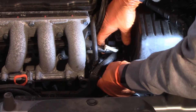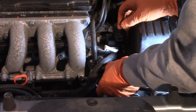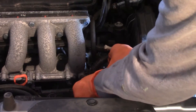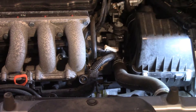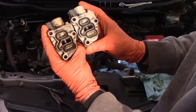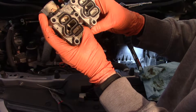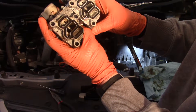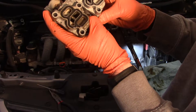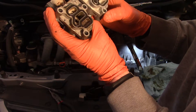It just pops right off. Let's see what it looks like — yep, definitely oil, you're going to make a little bit of a mess. Looking at the old and new parts side by side, it's hard to say there's anything obviously wrong with the old one. I expected that screen to be a little gummed up but it's not. Anyway, we'll get the new one back in.